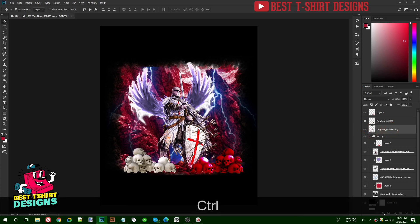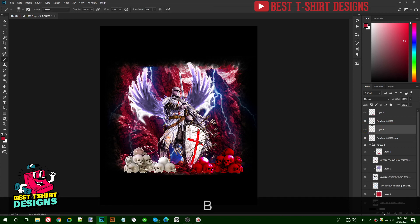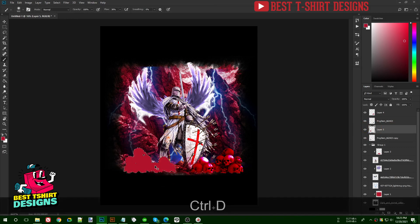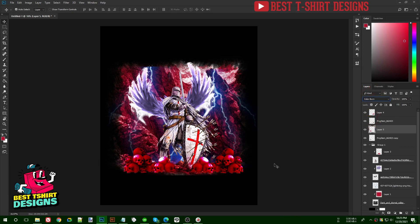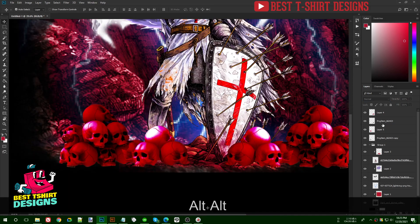Ctrl+click the skulls layer, create a layer on top, paint with that same red color, and again use Color Burn. This is how it looks now. I want to push the skulls into the background behind the soldier.